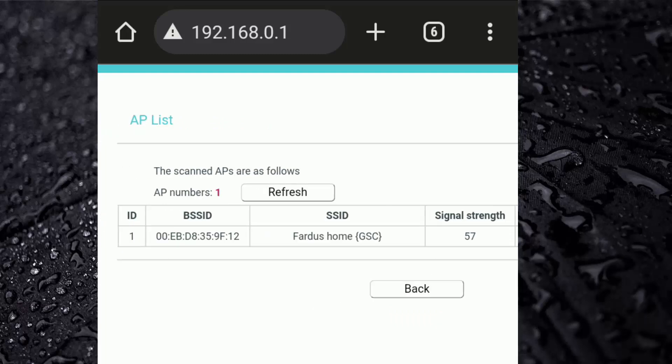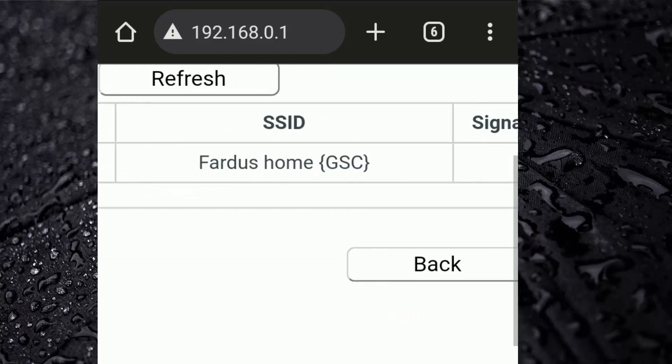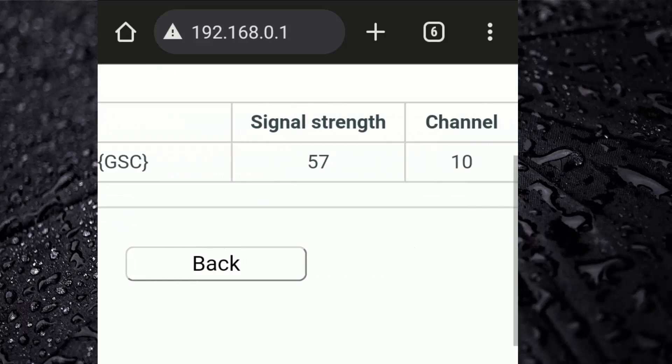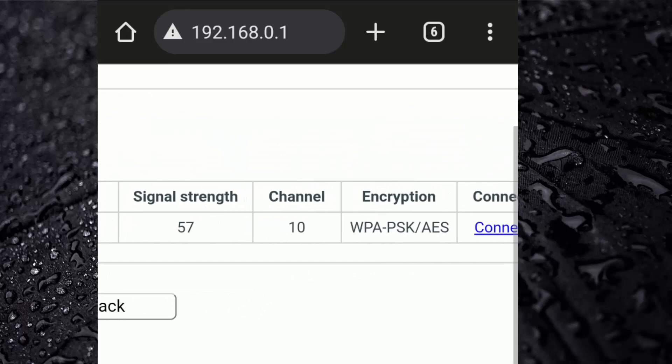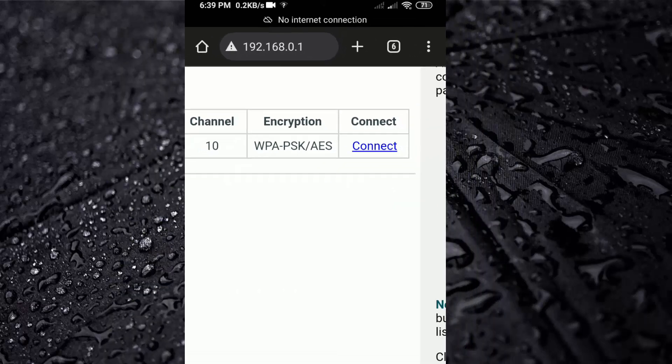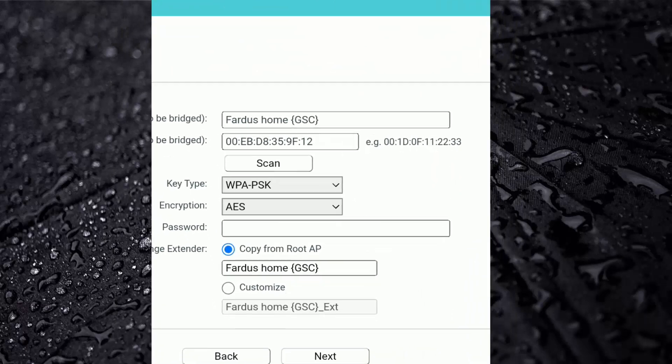You will then see your main router SSID name and signal strength. Swipe to the right side and click on Connect. Then type in your main router password.